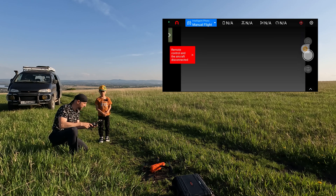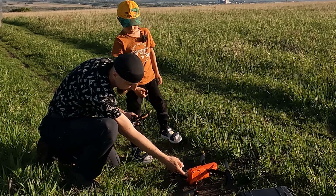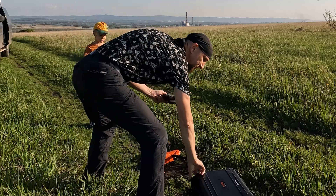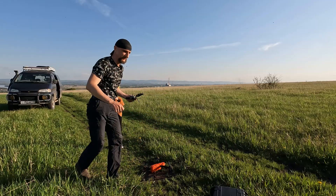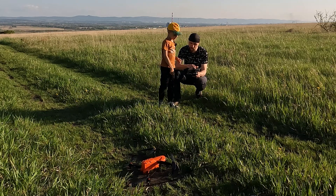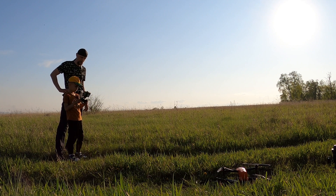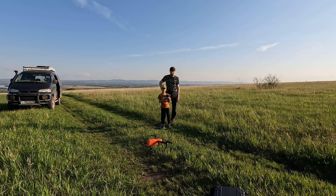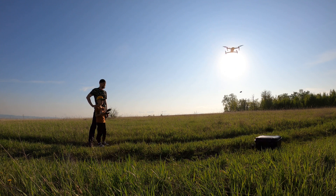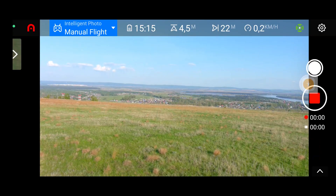Are you ready? Now we need to turn on the quadcopter. Look — it powers on with this button on the battery. Press and hold. The quadcopter starts to initialize — it beeps and vibrates. The display has turned on. See, the quadcopter can see the grass. First press this takeoff button and hold it. Now press it to start recording — the red button. The quadcopter is now recording.